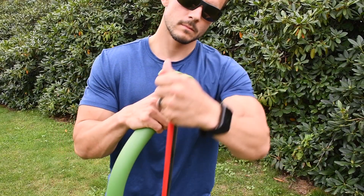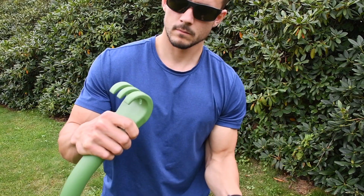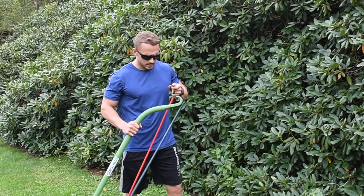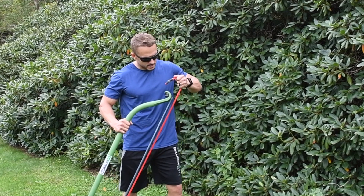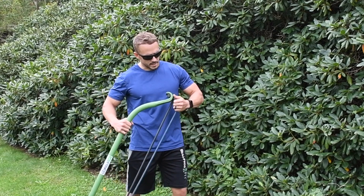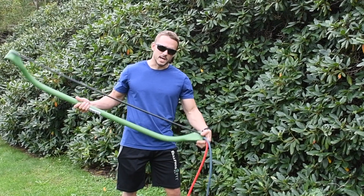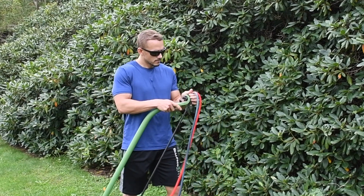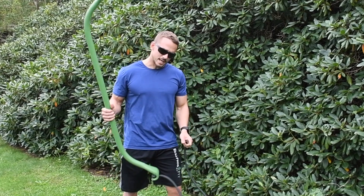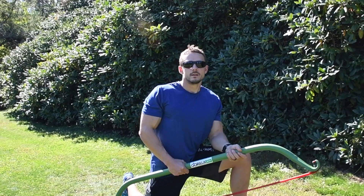It's very simple. Before you do anything, grab hold of one side of the band on the inside of the bow and pull up nice and gently so that it creates tension on the inside and relieves tension on the outside. You'll be able to easily take off the bands without hurting yourself. Do that on both sides and you'll be able to set a resistance level on the band and on the bow that you can handle.